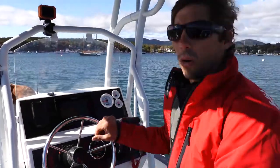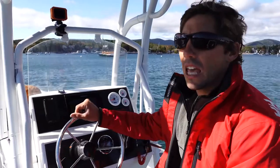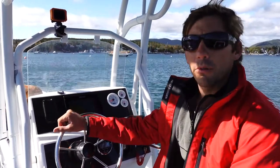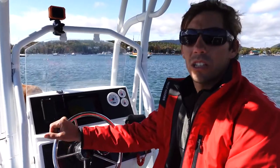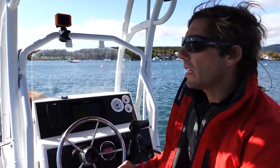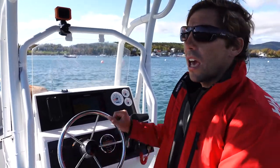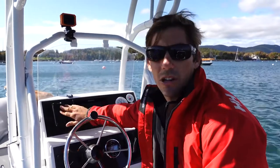Hey guys, I just want to show you something pretty cool that Highfield equipped for us on this Patrol 540. It's something I've seen in marine stores before like West Marine and online, and I've been really wanting to try it out. It solves so many problems that we face being on a boat all the time. It's this Scanstrut wireless charger.